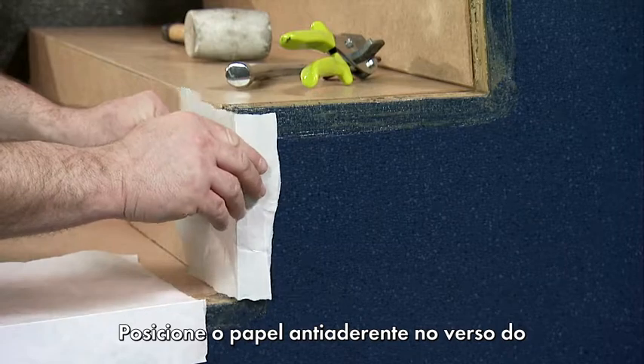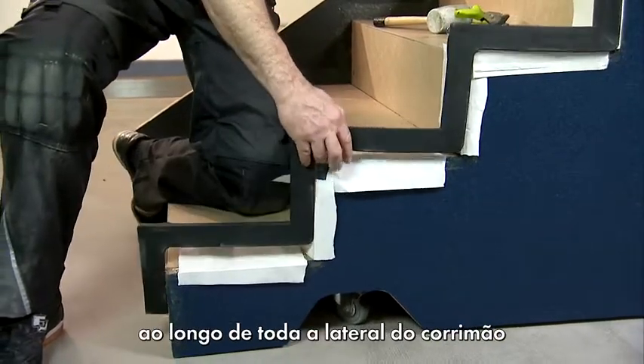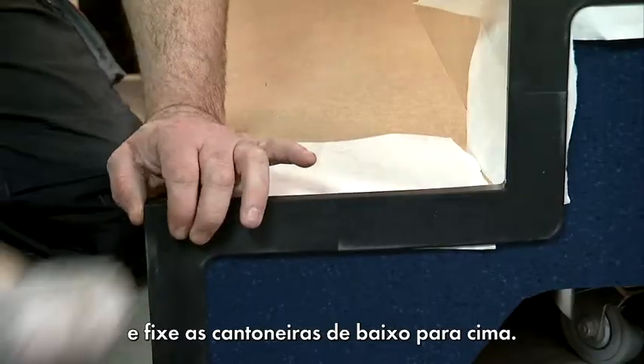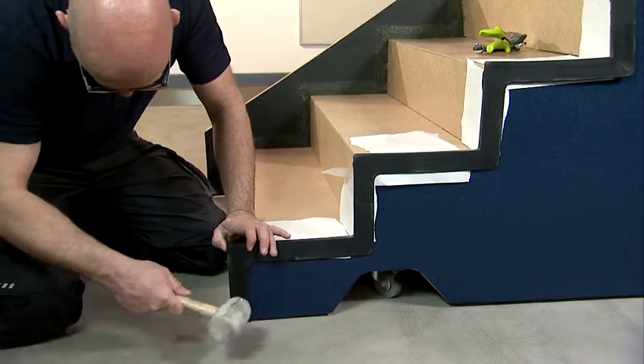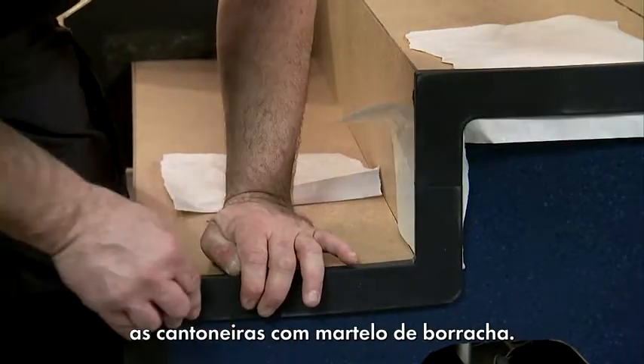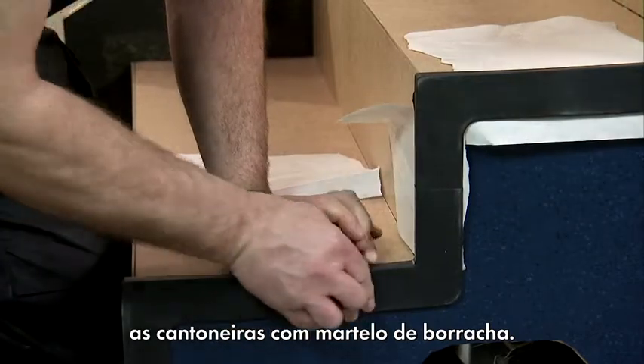Place the anti-adhesive paper on the dispersion contact adhesive along the entire banister side, and affix the angles from bottom to top. Gradually remove the anti-adhesive paper and always tap the angles using the rubber mallet.